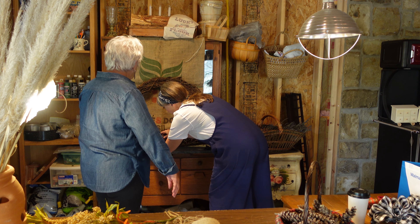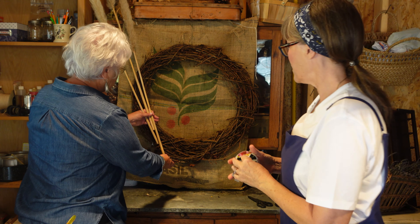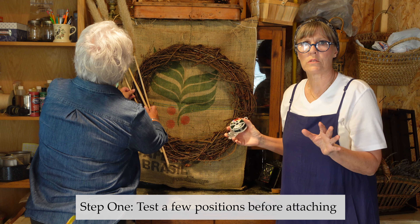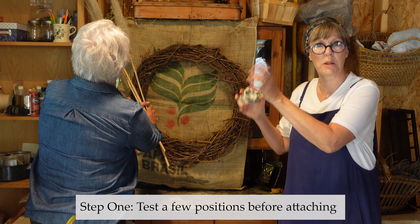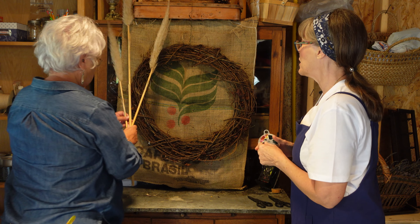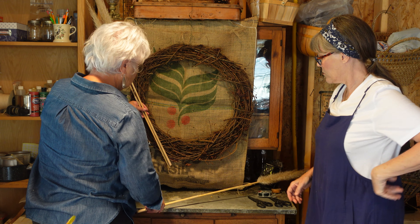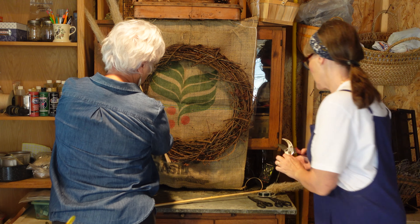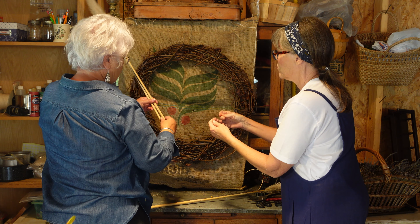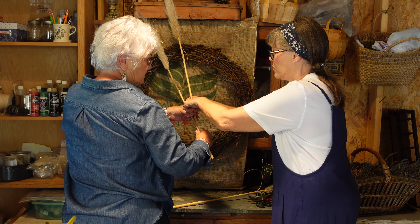I've still got some little doodads down here. So let's begin — we're going to need some wire. We don't want these all the same lengths. She kind of played with it a little bit while I was manipulating the camera and came up with a lovely design. Cut a piece of wire and we'll get this going. We need to wire these two together like that, then wire it to the wreath.